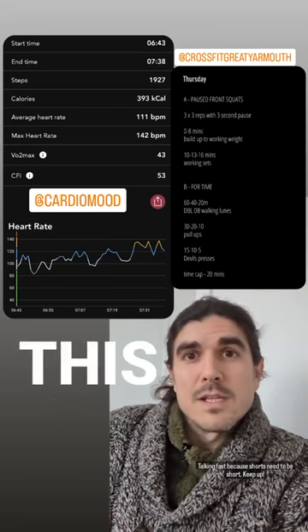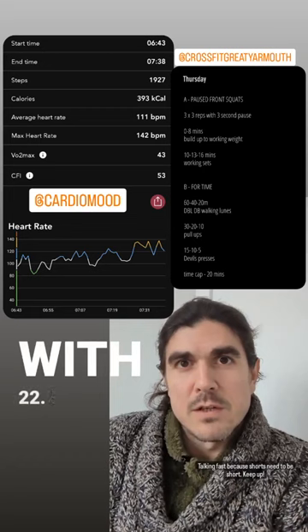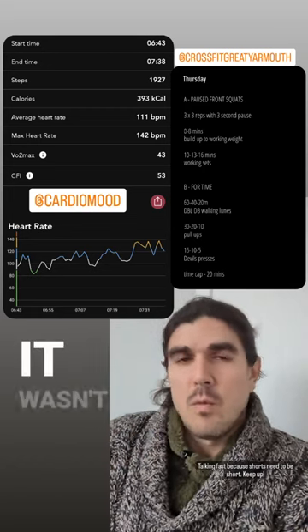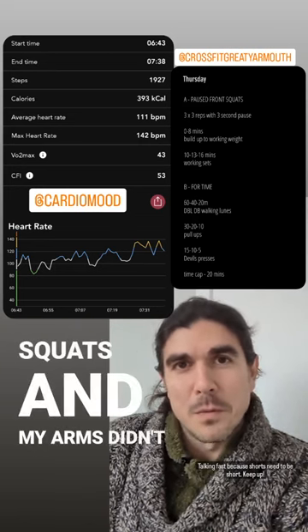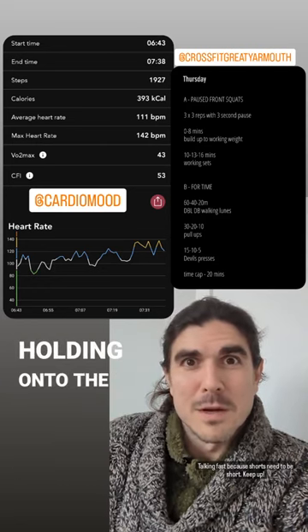Then into the workout: this was double dumbbell walking lunges, pull-ups, and devil's press with 22.5 kilos. You can see the heart rate climbing — it wasn't very chilled out. My legs didn't work from the front squats and my arms didn't work from the walking lunges holding onto those dumbbells.